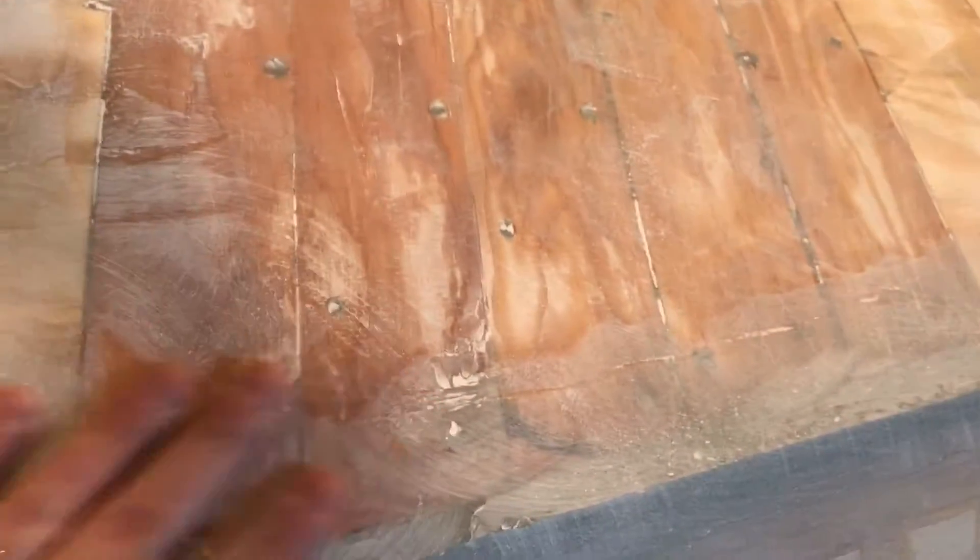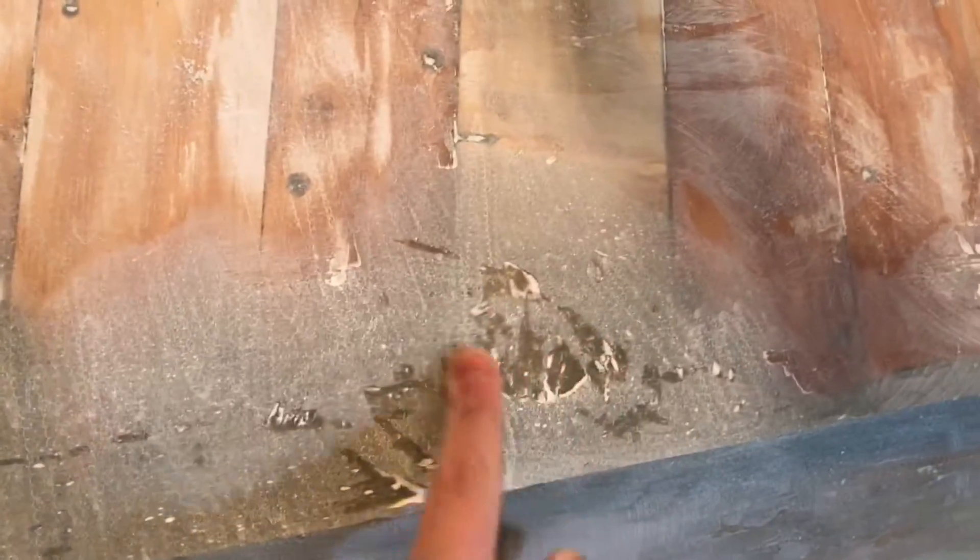I've gone ahead and sanded that area that was affected where I applied the epoxy yesterday, and it's come out pretty good. There are still a few low spots I'm going to have to hit again with some epoxy, filling in some of the deep gouges right in here. But other than that, I'm really pleased with it because it just really flows now — right on through to the stem from the transom along the chine. I'm very pleased with it.